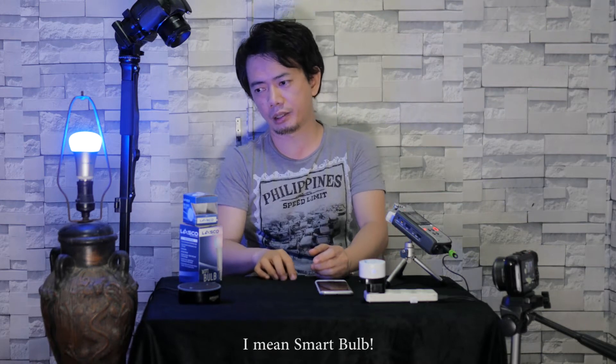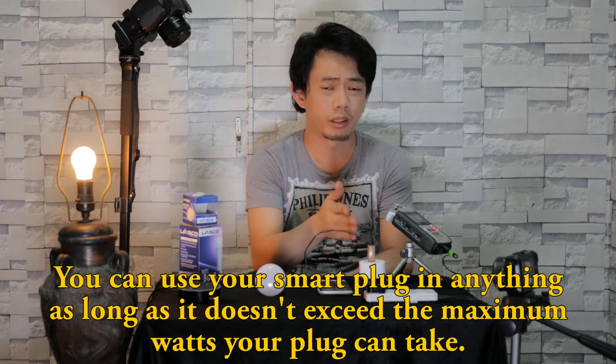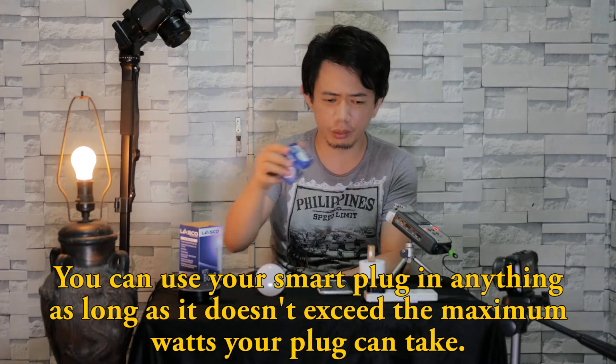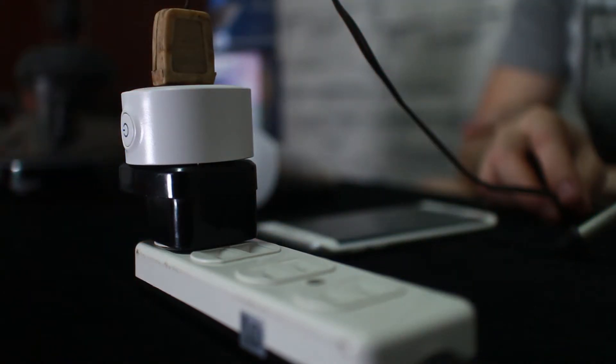We can do the same thing here, but first we need something to plug in. I'm going to use a lamp with an ordinary bulb. The plug is on and I'll control it. You can use anything as long as it doesn't exceed the maximum watts for that device. Alexa, smart plug off.